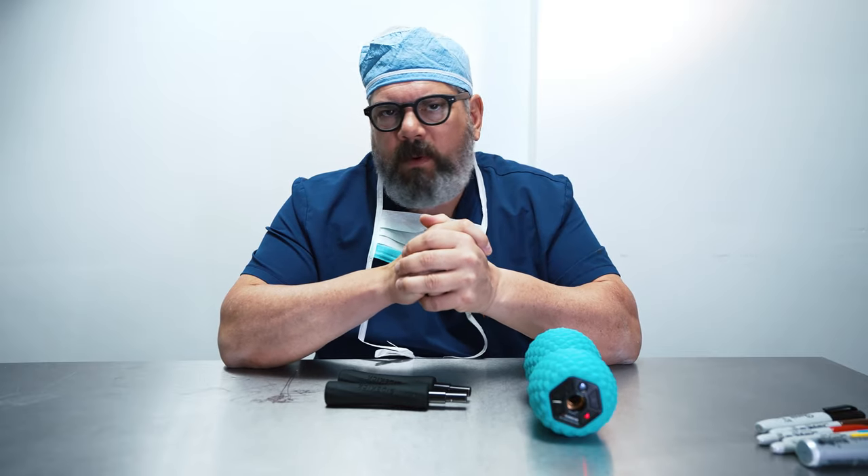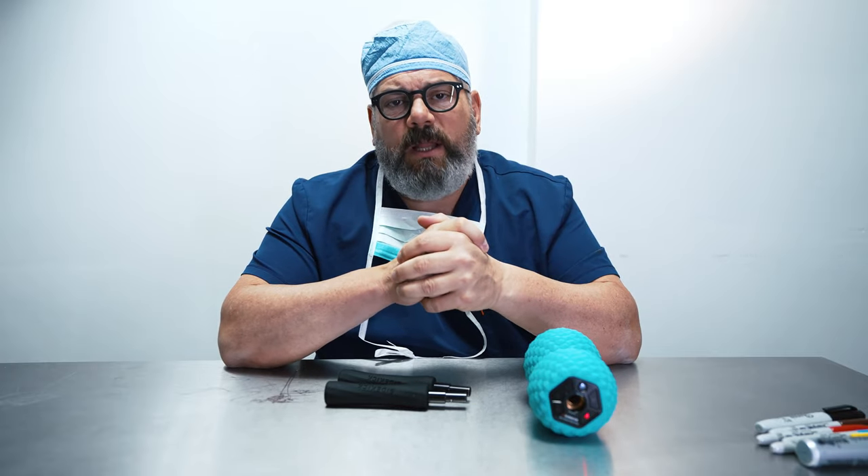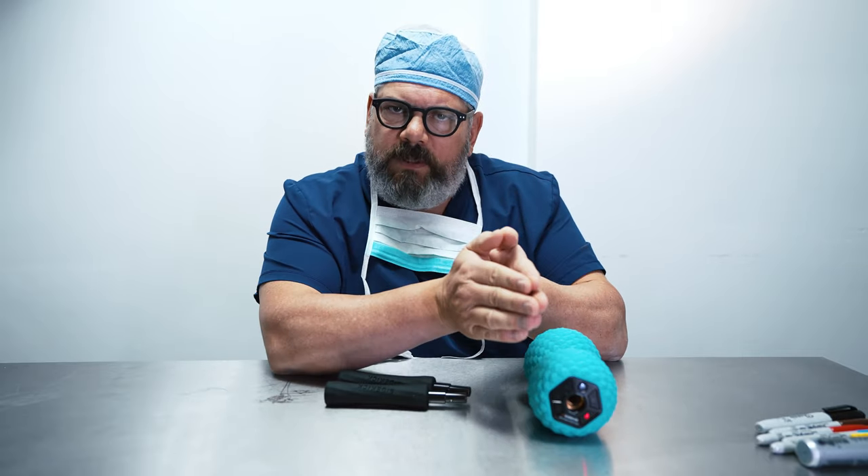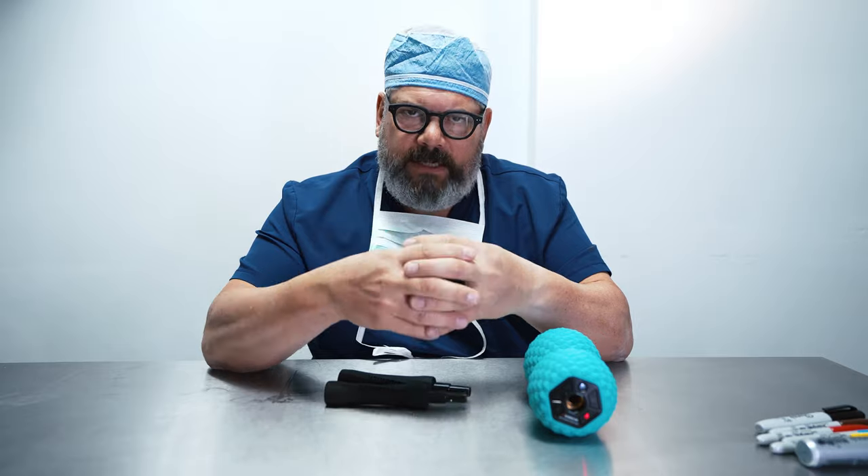When you have liposuction, the worst part is you can end up with lumpy skin. We don't want that because you can have a really good result from your lipo and it can be ruined by having lumpy skin.